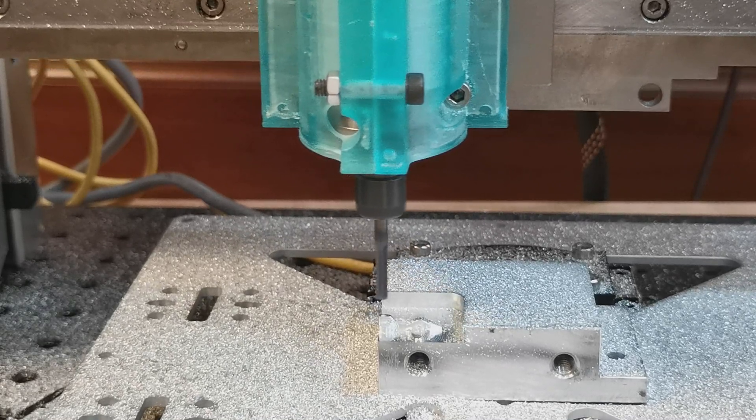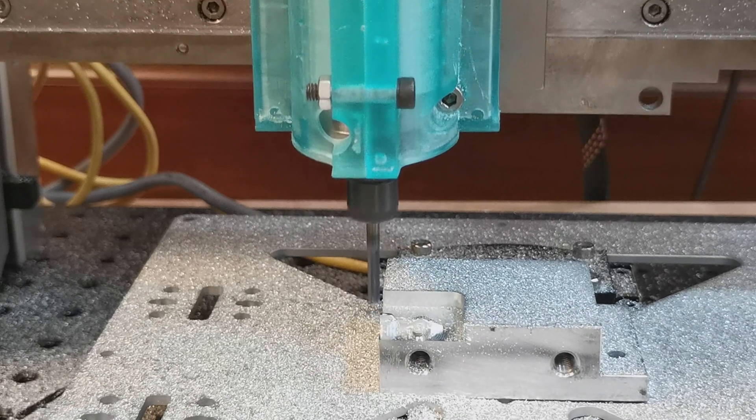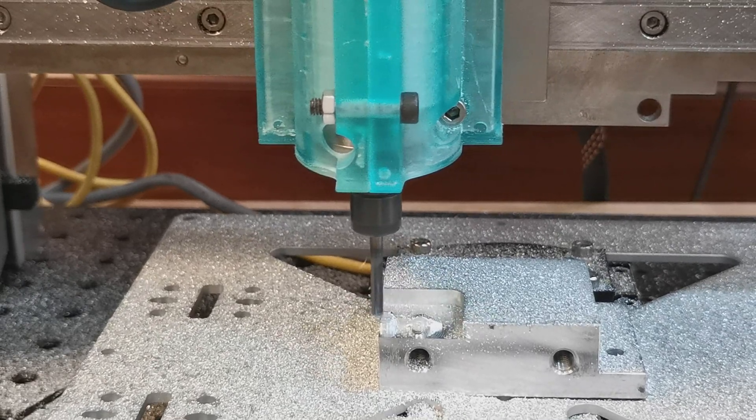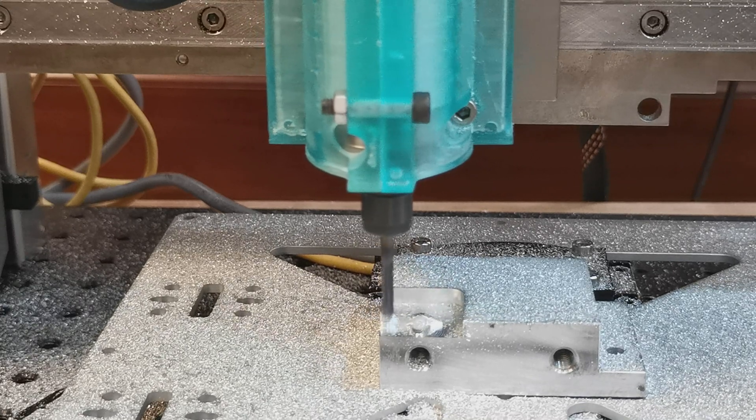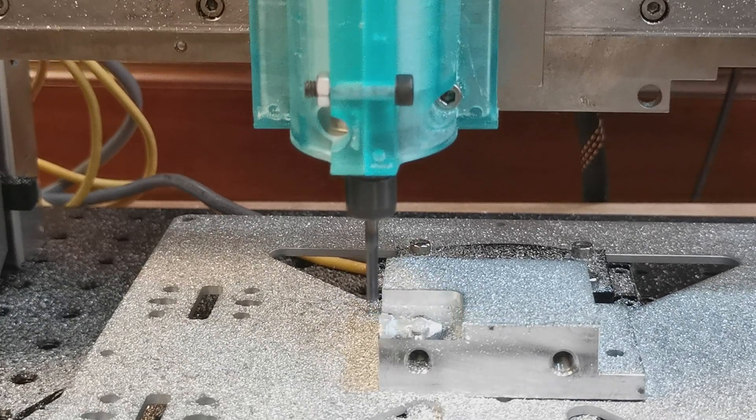In this finishing pass, it takes a relatively rough cut for a relatively large z-height, and then it goes back and splits that z-height into a number of smaller cuts where much less material is being removed.